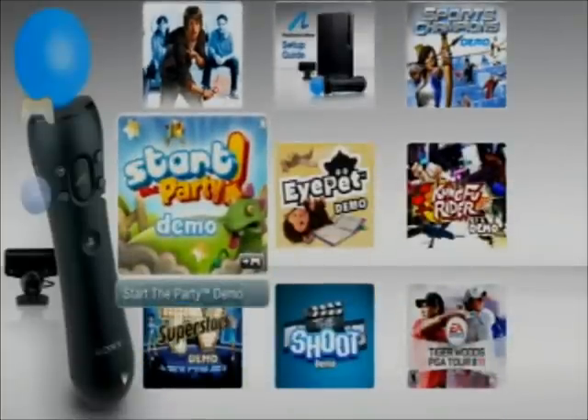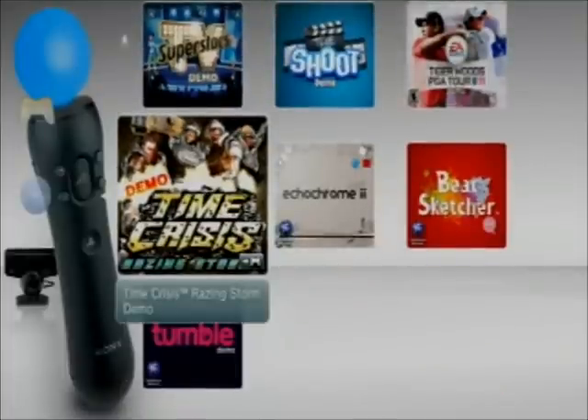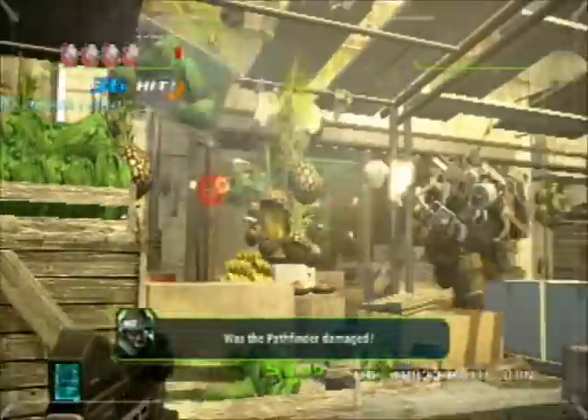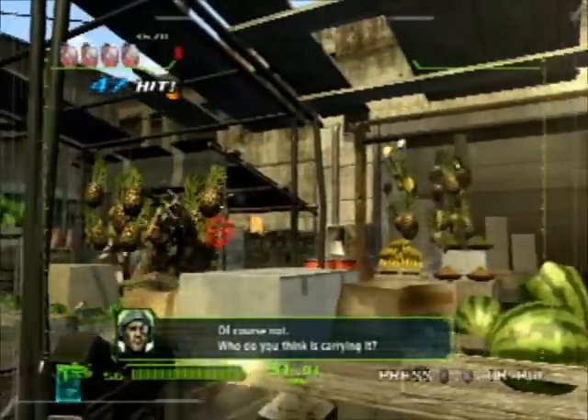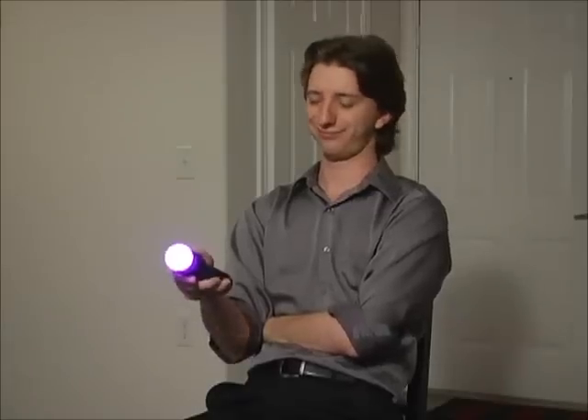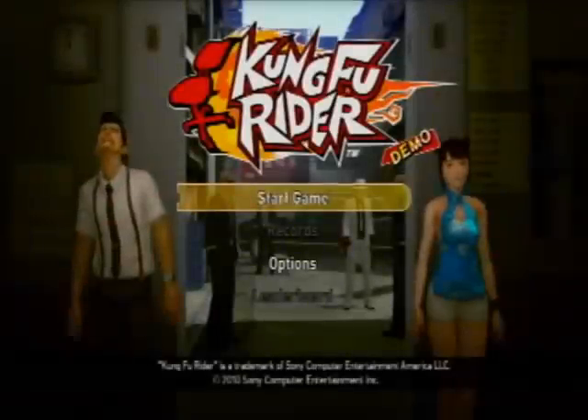Those are the games in Sports Champions. I still want to get a better idea of the functionality of the Move, and luckily in that bundle I bought was a demo disc containing about a dozen or so games that also use the Move. The first one that caught my eye was the new Time Crisis game. All I'm doing is pointing and pressing the trigger button until all the bad guys fall down — there's like no challenge whatsoever. Aside from the fact that the pointing isn't accurate at all, it's just not the same as playing the game with a gun controller in the arcade. The pointing is pretty bad.